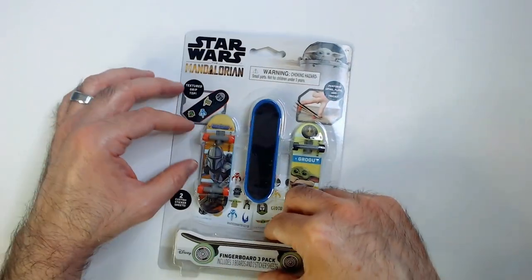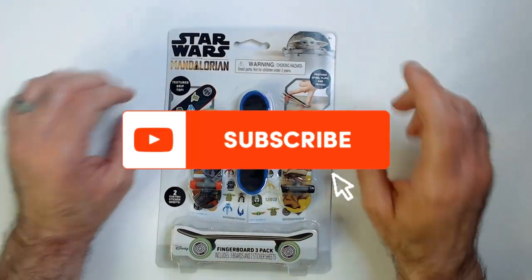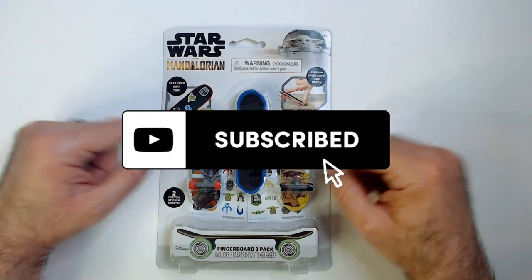Thanks for watching Triple R, have a good day or night wherever you are. Smash that like button, hit subscribe, and check out Five Below if you want to grab one of these.